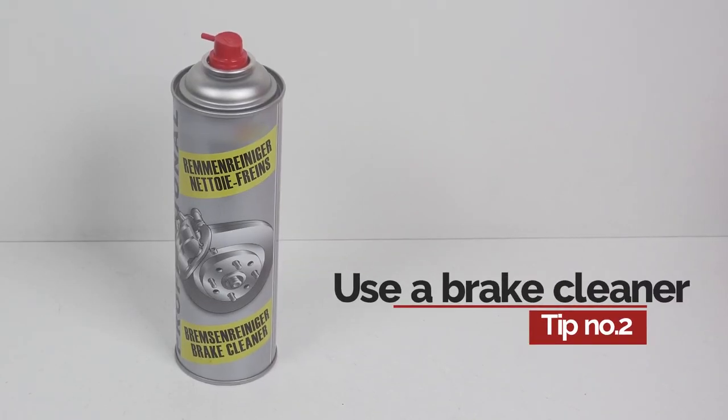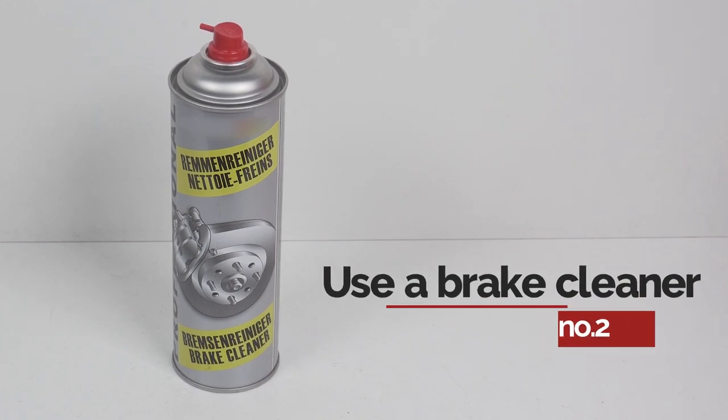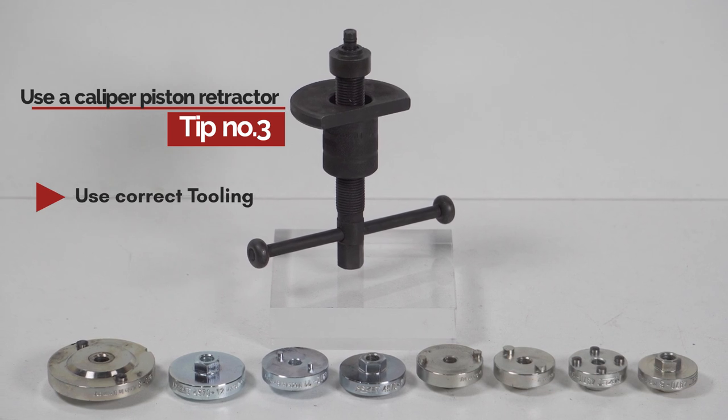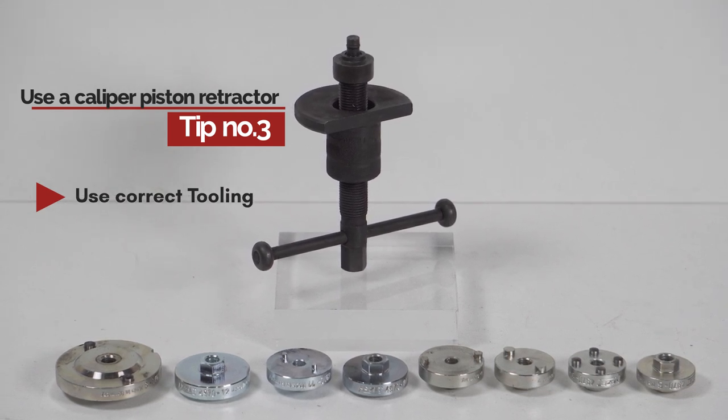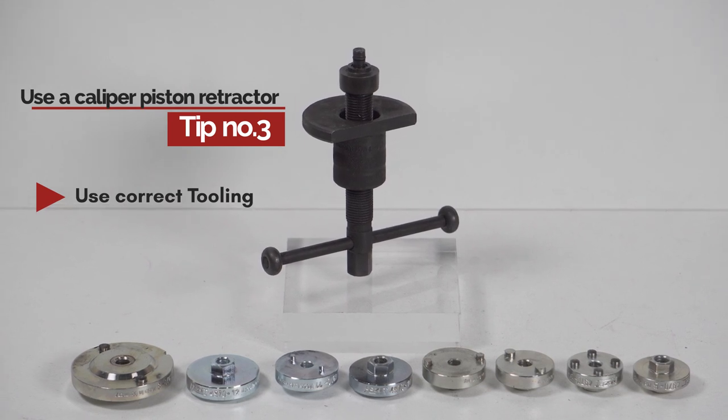Ensure you use brake cleaner to remove dirt and help keep parts moving as they should. Ensure that the brake pads can move freely in the caliper and that the pistons are also moving smoothly. This will stop the problem from reoccurring through the pads not making even contact with the disc.